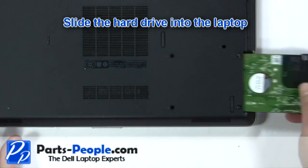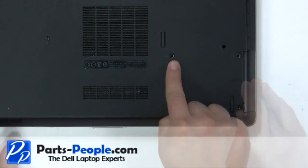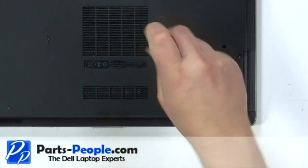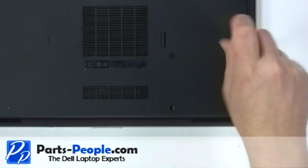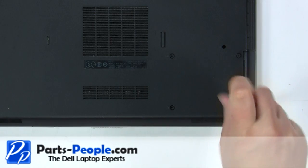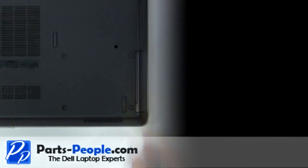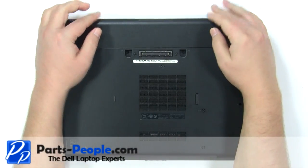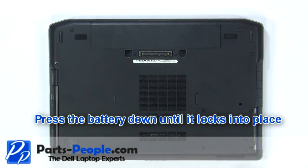Slide the hard drive into the laptop. Replace the hard drive screws. Place the battery into the laptop and press it down until it locks into place.